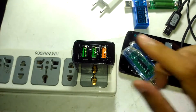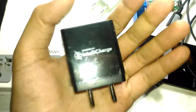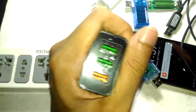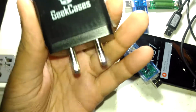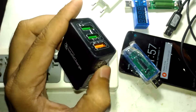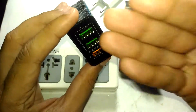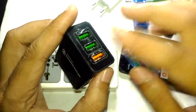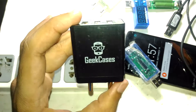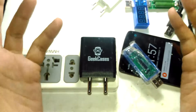That's the full review of this thing. It is actually a really good charger — without any doubts you can buy it. You can feel the quality in it; it feels much heavier and is not a light device. It can charge three devices, has all voltage protection, can sense current requirements, and can charge both Android and iPhone devices. It supported two amps at five volts, so I can clearly say it can support the full 3.4A rating. That is the full review of the Geek Cases Zip Cube Plus charger — thanks for watching, see you in another video.